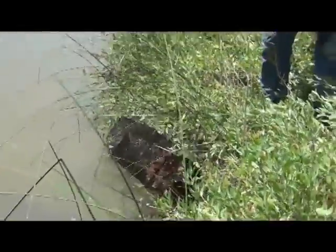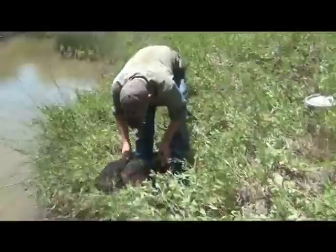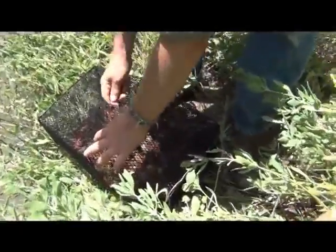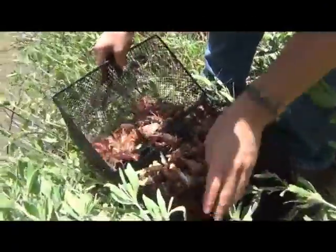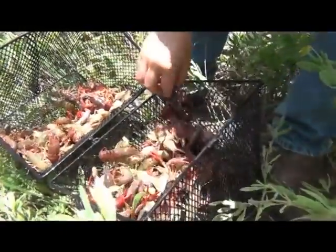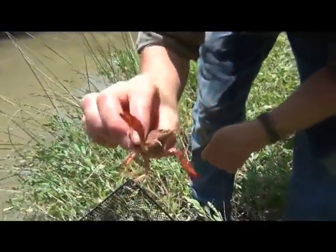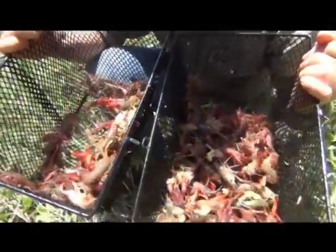Oh my god. I have never done it like this before. This is an amazing year. This is the last of them — this took, again, just a couple hours. Oh my goodness, look at these guys. Pretty sweet, folks. Time for a crawfish boil.